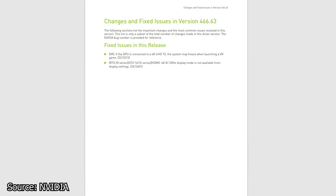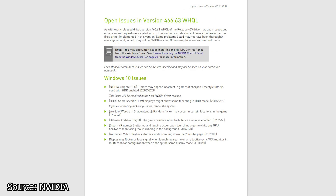In terms of the fixes, this driver has some: starting with a VR issue which caused a total freeze of the system if the graphics card is connected to a 4K UHD TV. Another fix is for the RTX 20 series and the GTX 16 and 10 series — the issue was that 4K at 120Hz display mode was not available to be selected, and now it is. There are also remaining issues, including color issues if the freestyle filter is used with HDR, and specific HDMI displays might show some flickering in HDR mode.